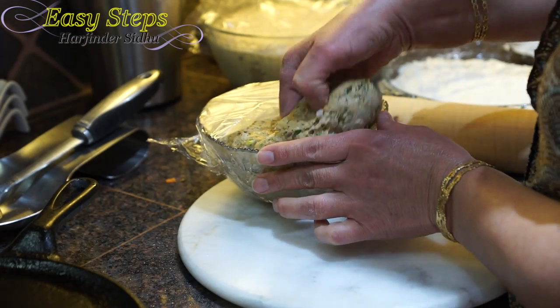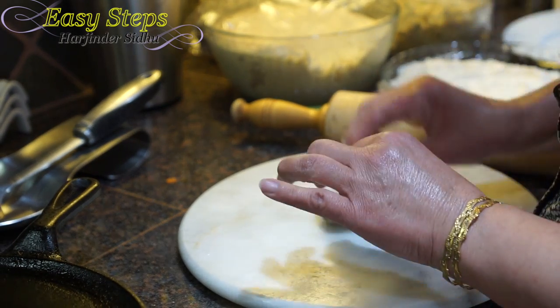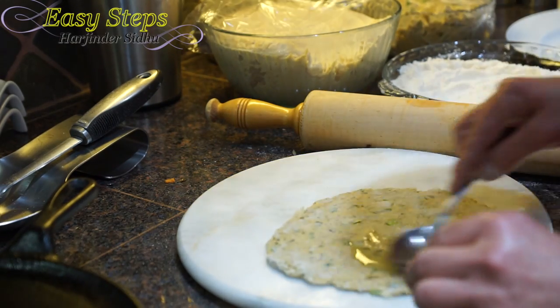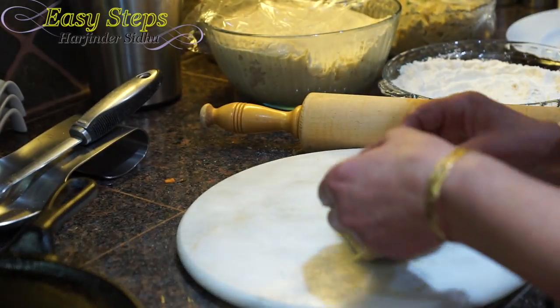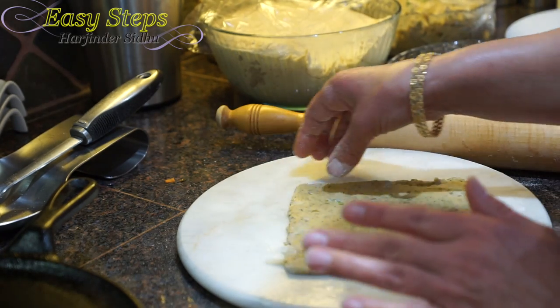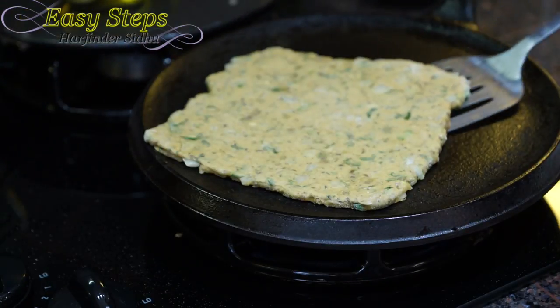We're going to get a good amount of dough, dust off with the dry flour, and roll it out. Once nicely rolled out, get some olive oil and fold it on all four sides. Once nicely rolled out again, put it on the griddle. Once the color changes, turn it over and apply some olive oil.